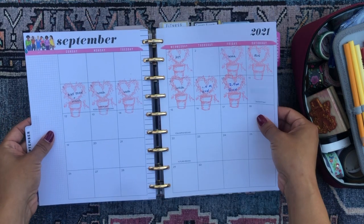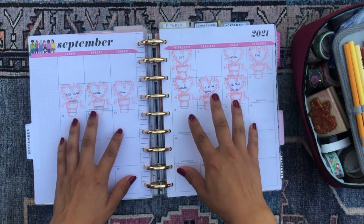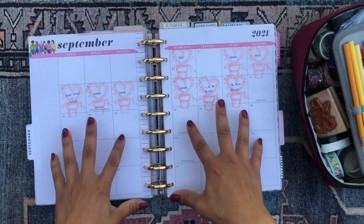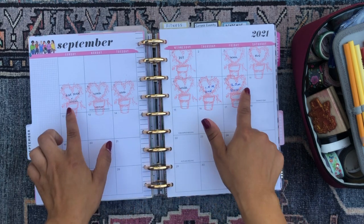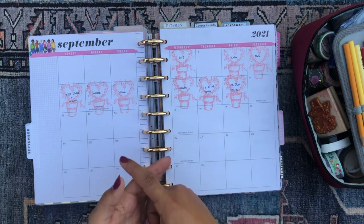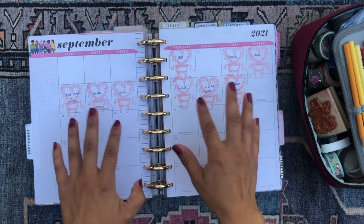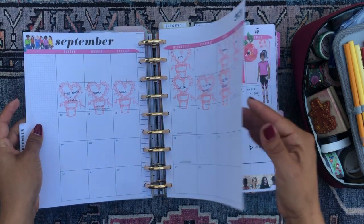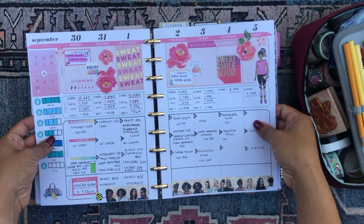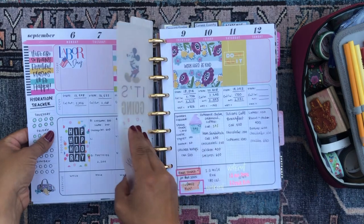Here we have the monthly fitness calendar. I like using it to mark days that I work out, and I count walking as working out. So all the days are stamped because even if I haven't been doing ab workouts, booty workouts, or arm workouts, I am still walking and I count that as working out. That is my monthly calendar view. Then this was the first week in September, and this is the second week in September.